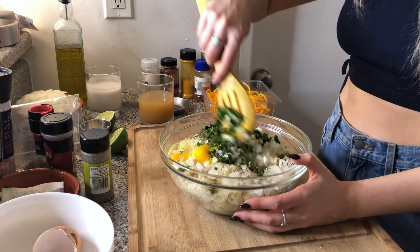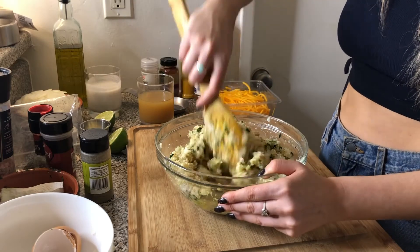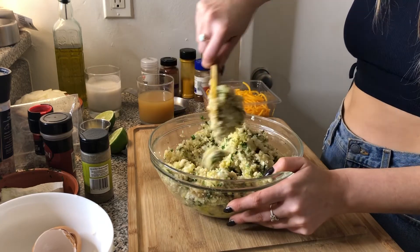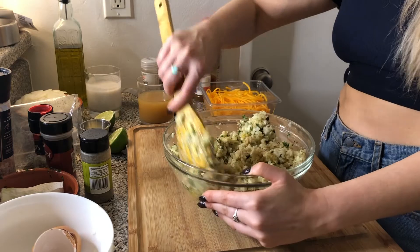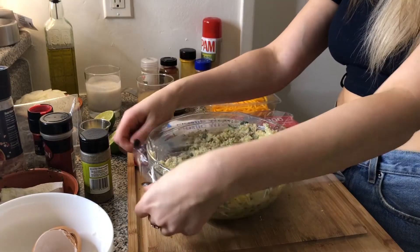Now you're just going to slowly mix all of this together. I'm about to preheat my oven to 400 degrees and this is going to sit in the refrigerator for about 30 minutes to bind together. In the meantime the oven's preheating and we are going to work on the coconut turmeric sauce. I'll cover this up with some clear plastic wrap and stick it in the fridge for about 30 minutes.